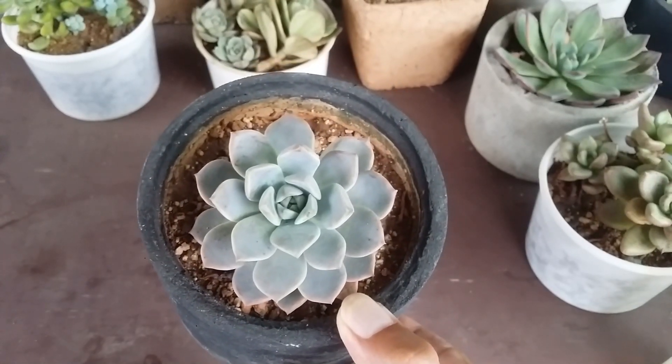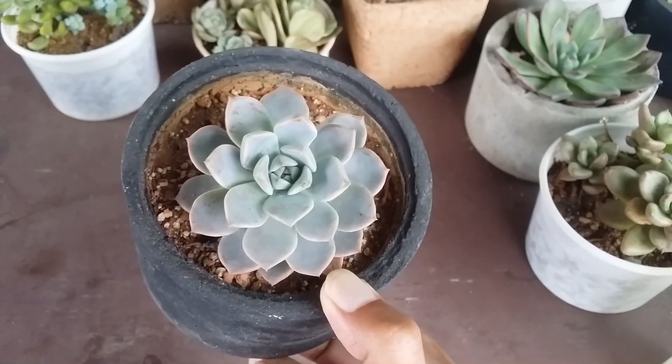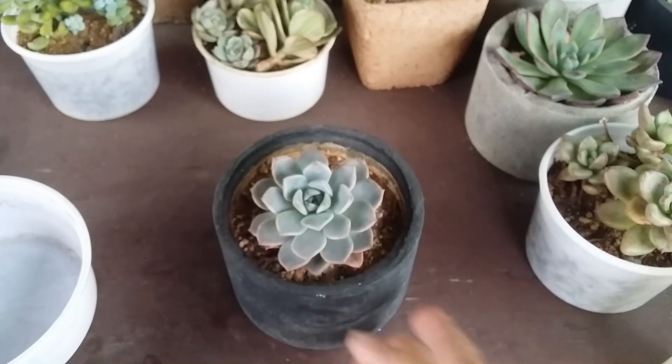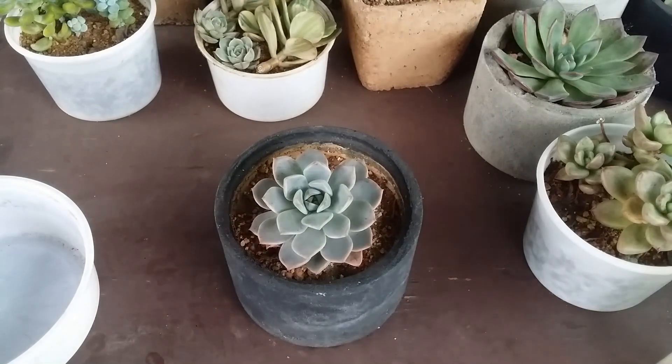By now we know when to water - in the last video we spoke about the stick method. You poke the stick and check if the soil is completely bone dry. Once the soil is completely bone dry, that is when you water your succulent. After the soil has been bone dry, you can wait another two or three days - it's not compulsory to water immediately. You can even wait longer, and you will start noticing wrinkles on the lower leaves, which indicates your succulent is thirsty.